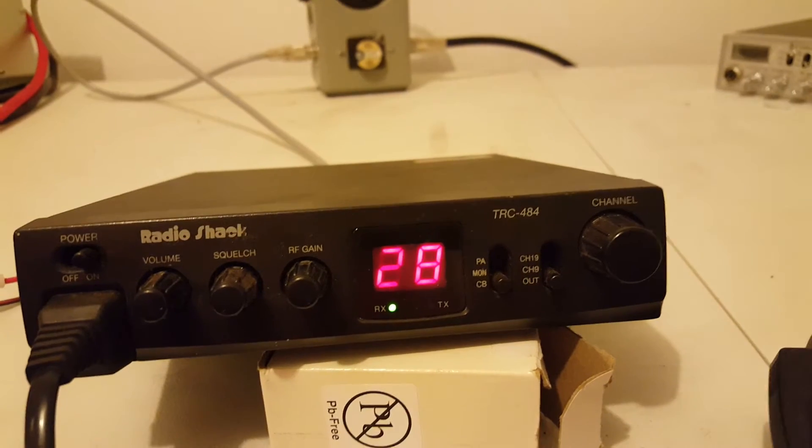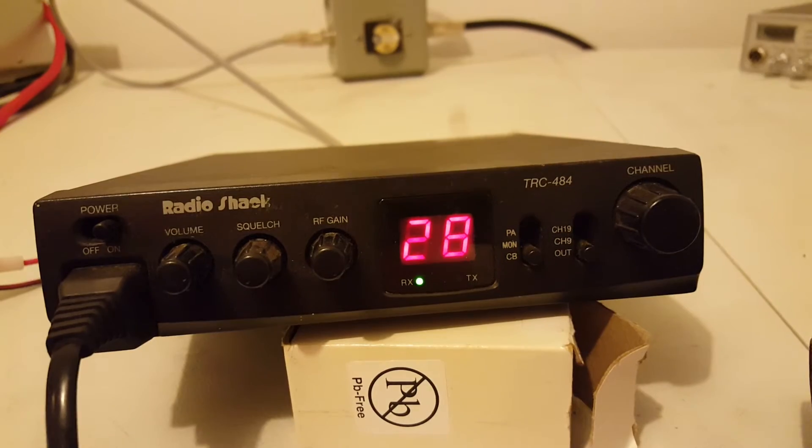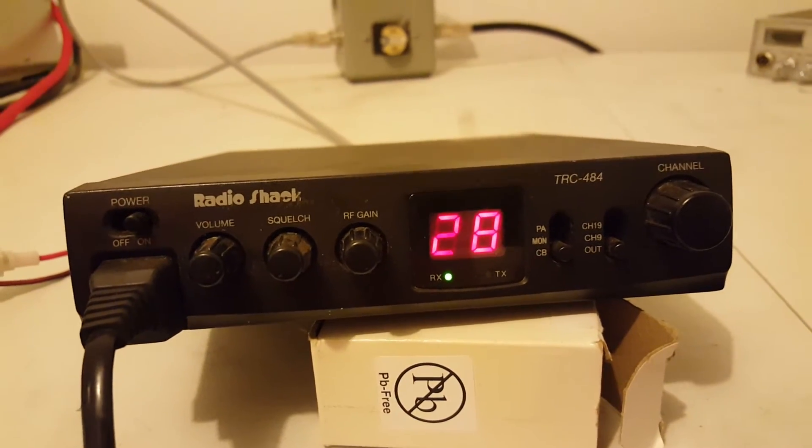TRC-484. I'd say this is kind of somewhere in between a Uniden 510 and a Cobra 25 as far as the quality and size of the radio.